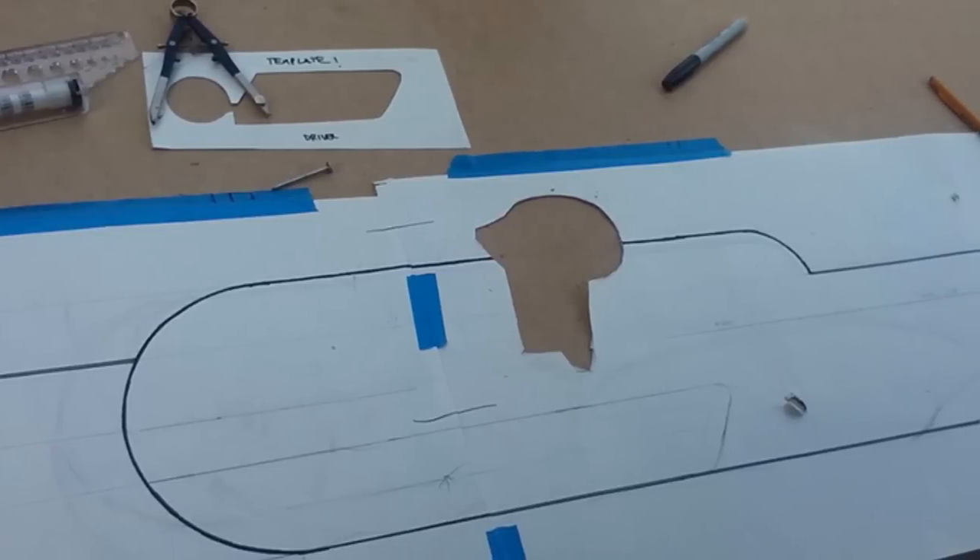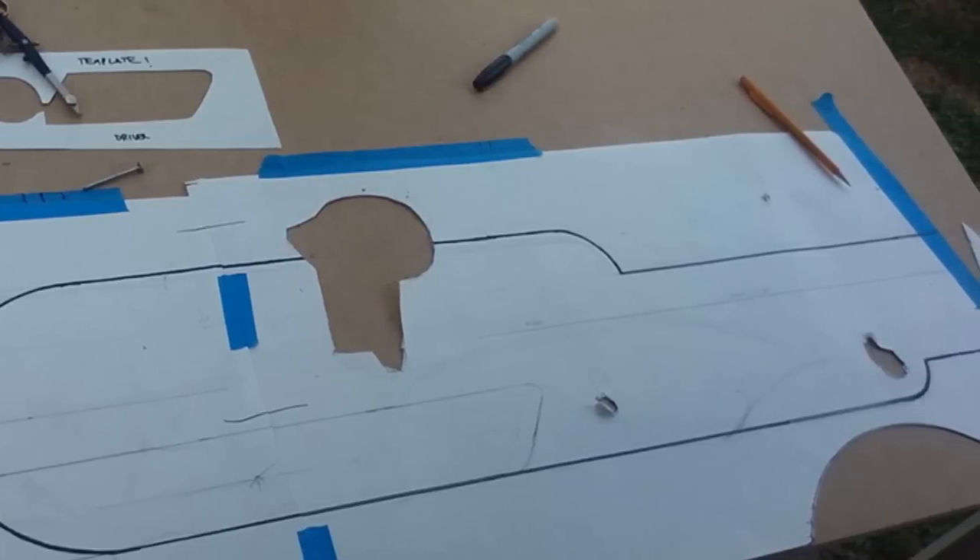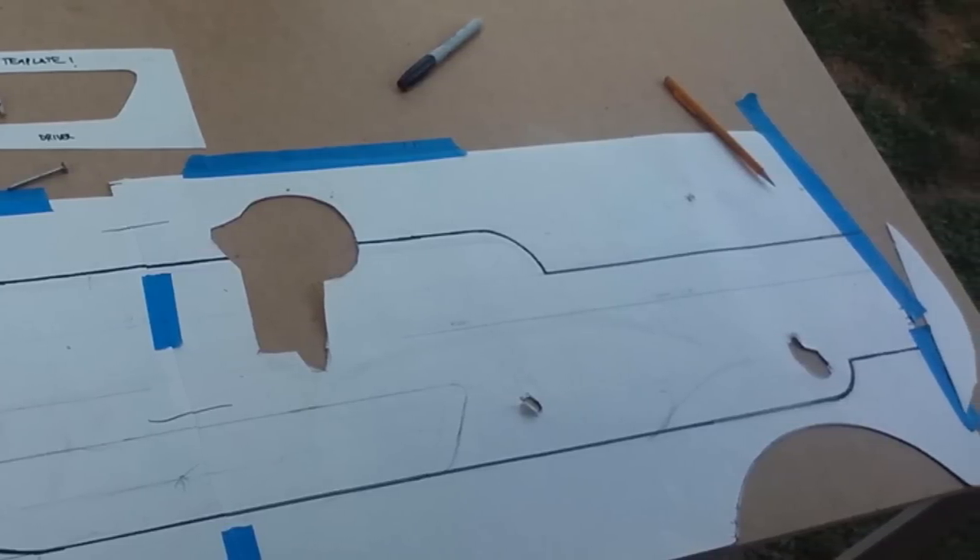I started out by doing everything in paper, just like I do with my armoring projects. And I just have it marked off, basically, the design that I want to make.